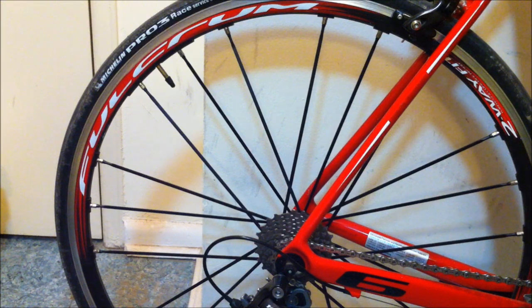I really love the wheels — they're incredible. They have a two-way fit, meaning they take both clincher tires and tubeless. I just have the clinchers that came with them right now, some Michelin Pro 3 Race tires which I've never used before, but they threw them in on the deal so I'm trying them out and so far so good.